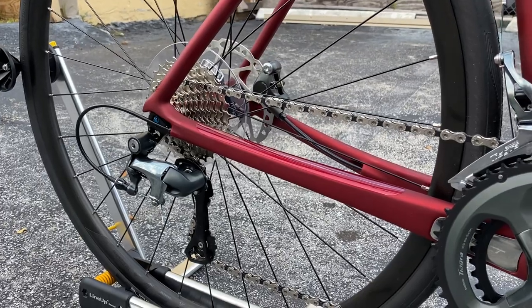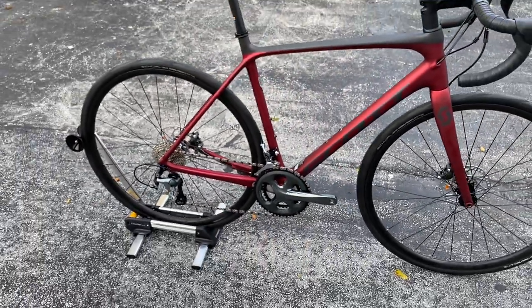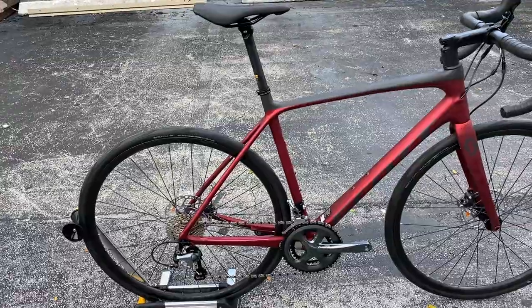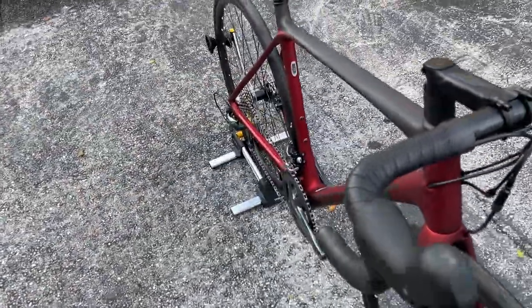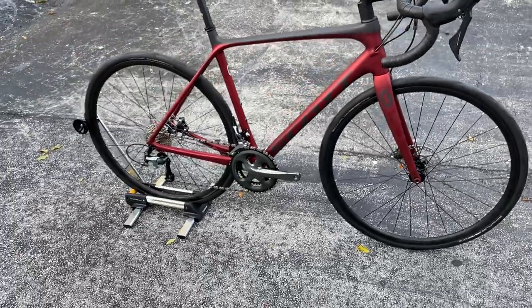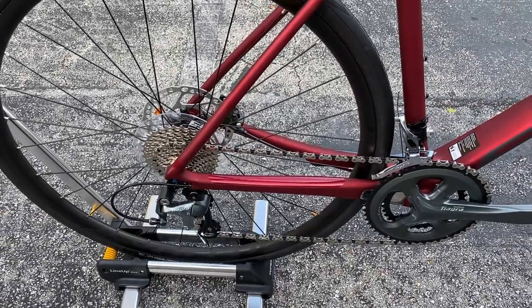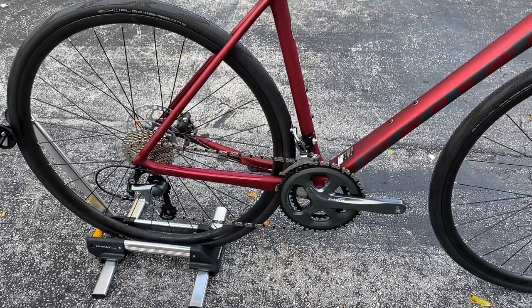This is a point that kind of bothers me a lot — whenever people are looking for a bike, a lot of their friends always say to get 105 or better. That's okay — definitely if you can afford it, go for the 105, it's a nicer groupset for sure. But in terms of shifting quality, this new Shimano Tiagra, where the cables are routed internally and don't stick out like they used to — if you close your eyes and adjust this thing, it's very smooth the way it shifts. The only con with the Shimano Tiagra is that if you ever want to upgrade to 11-speed, you have to upgrade the whole bike to 11-speed components, whereas if you bought a 105 bike you could upgrade the derailleur to Dura-Ace piece by piece.